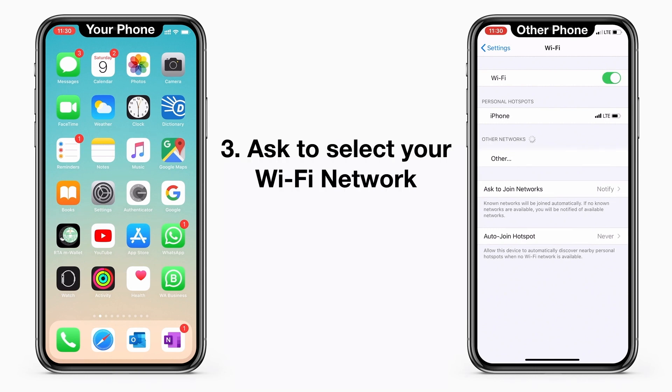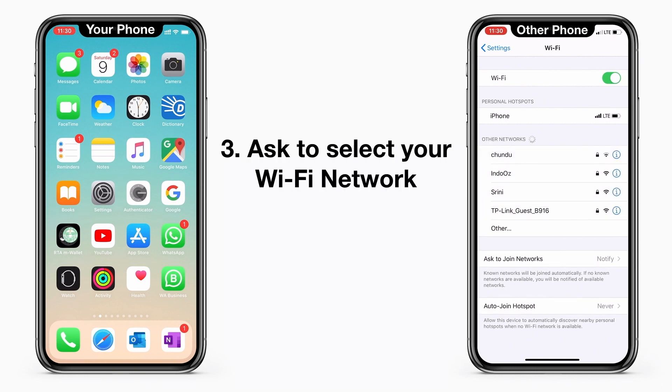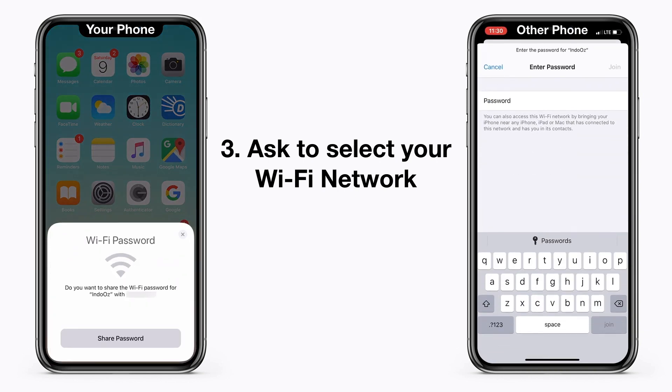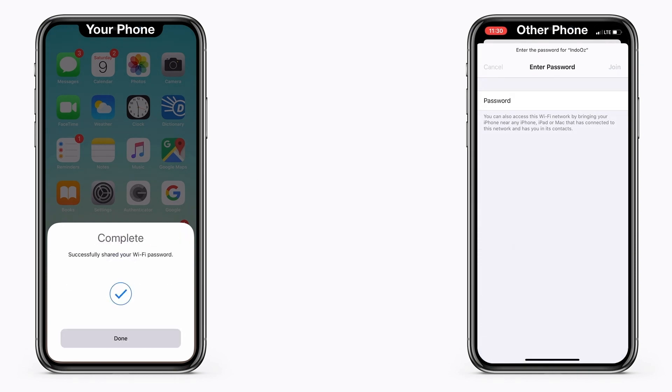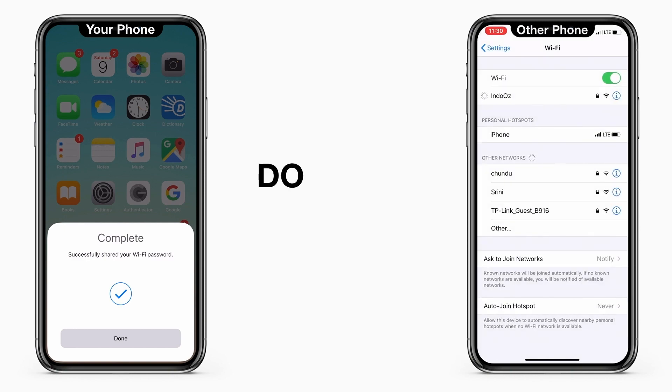Then ask them to tap on the Wi-Fi network. You will instantly get a pop-up, so you click on Share Password. That's all — they get connected to the Wi-Fi network instantly without you telling your password.